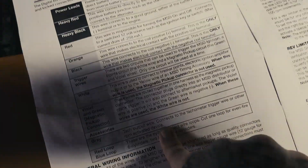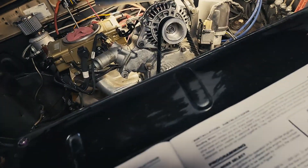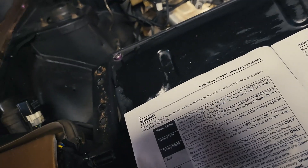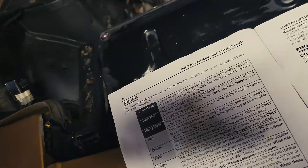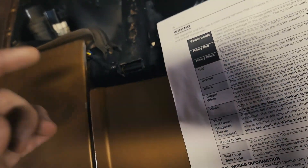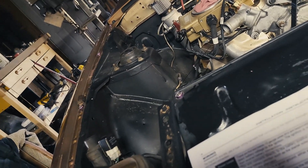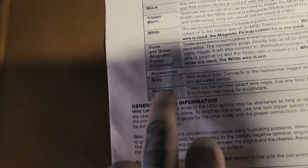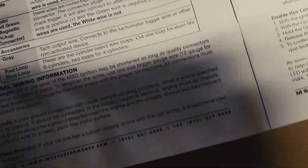The gray wire is your tach output — so this goes to your tachometer. I ran the tach output from the coil negative rather than the CDI box because it seemed to run a little bit better. It seems to like the trailing coil negative for the RPM signal. The red loop and blue loop — leave those completely alone, do not cut them unless you know what you're doing. Don't use the rev limiter at all.